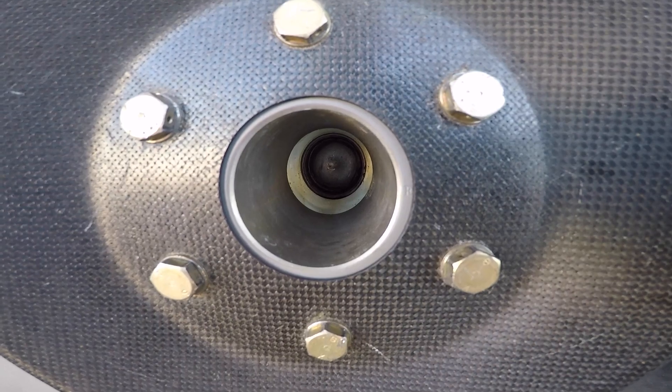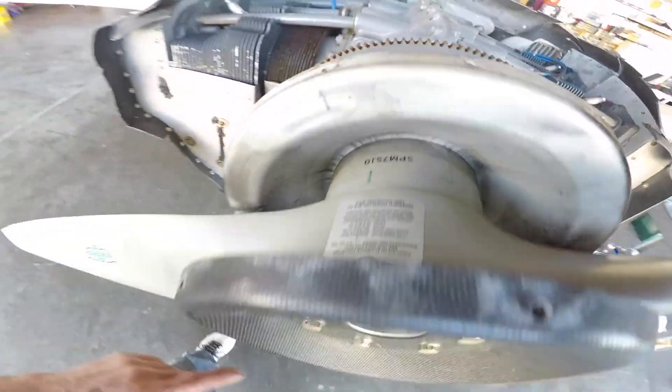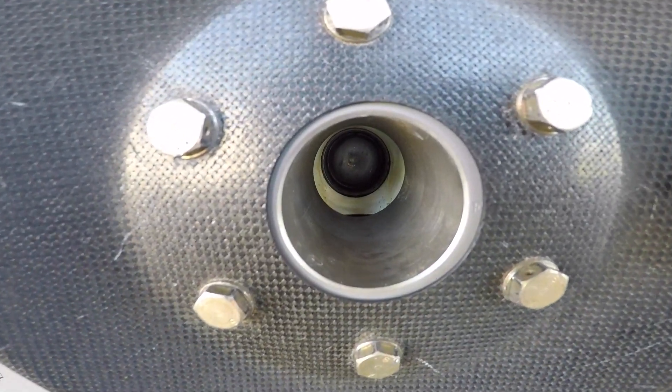The telltale signs from the outside are really easily those radial arc streaks. So if you're seeing those there or you're seeing them back here, pull the spinner off and take a look all the way up in the nose and see what you have going on.